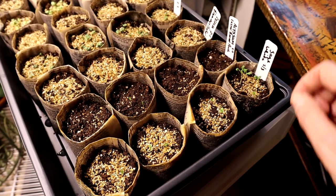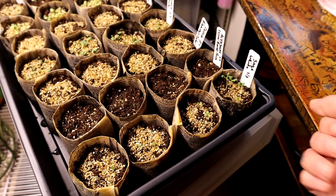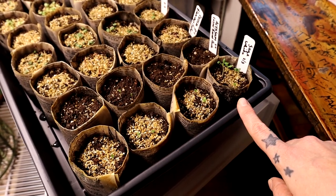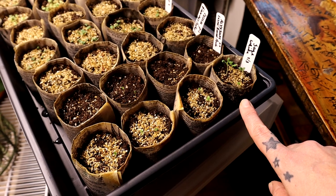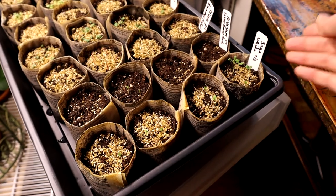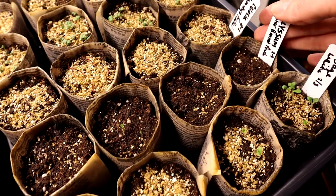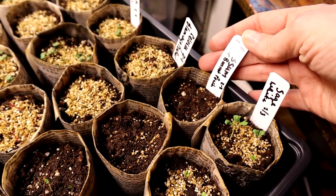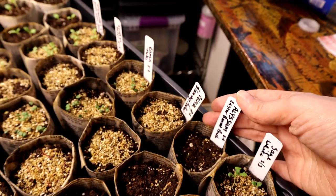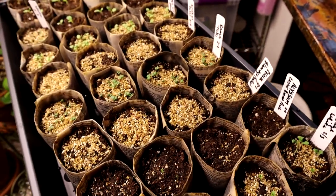White sage is traditionally used for smudging exclusively by American indigenous peoples, and they definitely do not appreciate it being rendered endangered, particularly by people who don't use it for the purposes they use it for. I plan to donate a lot of this to the local tribe through my son's father, who is a member. Then here we have some alyssum — this is the Easter Bonnet Peach, which was a really pretty variety, so I'm hoping it comes up okay.